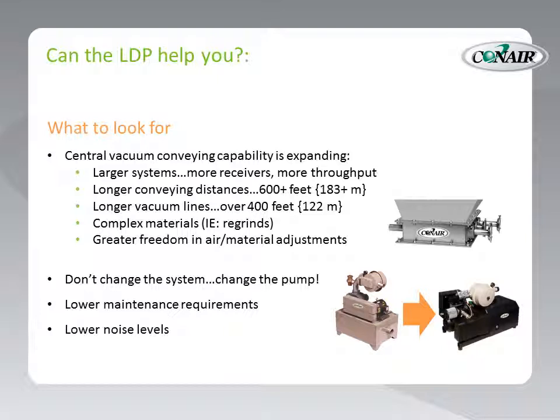Complex materials — for instance, regrinds that you've had difficulty flowing through your lines in the past, or slugs that continue to clog up your system. The LDP may be able to remove those slugs for you. And greater freedom in air-to-material adjustments, like in your distribution box — you now have greater freedom because of the power of the LDP. Also, if you have problems with your current system, you don't necessarily need to change the system — you could just change the pump. Convert from a positive displacement over to the LDP with its claw-shaped lobes and higher conveying capacity.